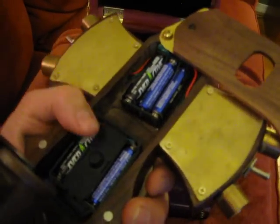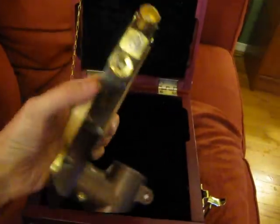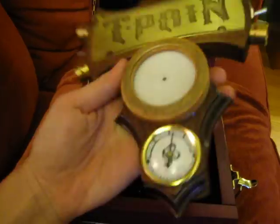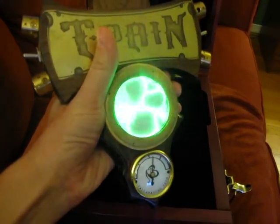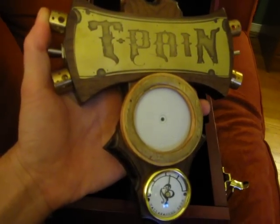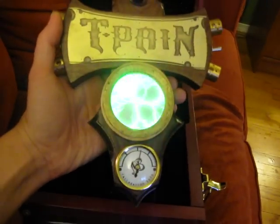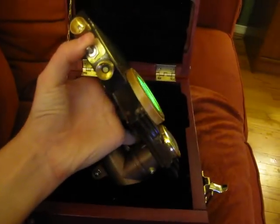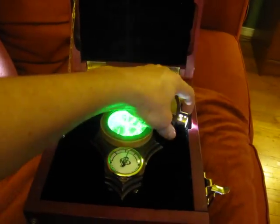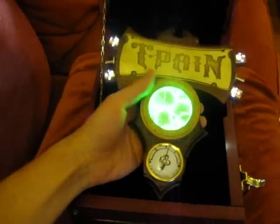There's the main gauge batteries and LED batteries. This routed pocket here is for triggering this switch. Also, sound-activated function — as you can tell from the sound of my voice making it move. So there's full function. LEDs — sorry for blinding you. And LEDs. And there you have it — T-Pane Steampunk mic wrap.